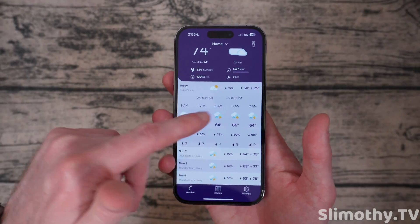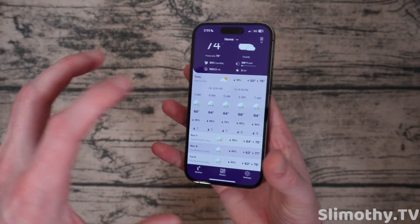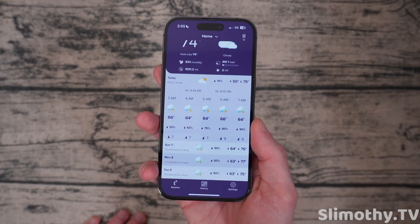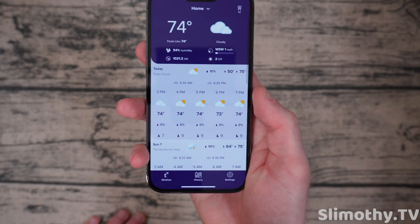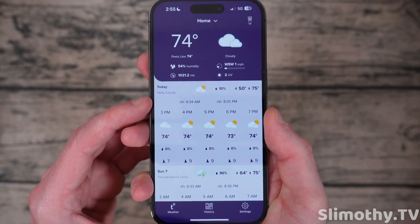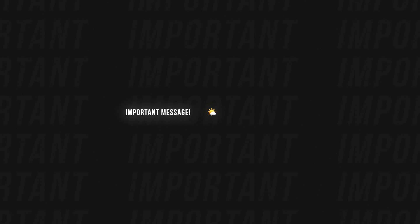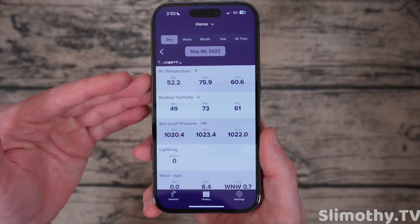The way it gets its forecast is really cool — it takes data from its own sensors and corroborates it with data from radars, satellites, weather planes, and other people's Tempests in your area. It collects and combines the data, then uses machine learning to give you a customized forecast just for your location. It also shows the sunrise and sunset on this page. Quick note from the editing process: the serial number was visible in the application, so it's been blurred in parts of the video.